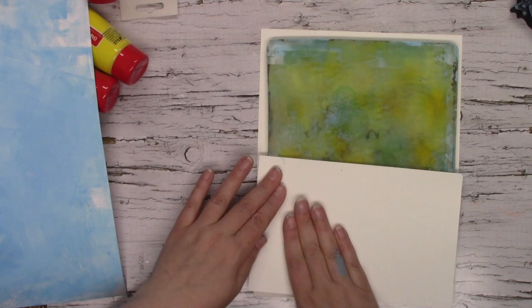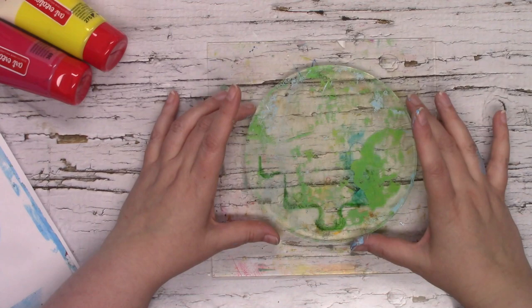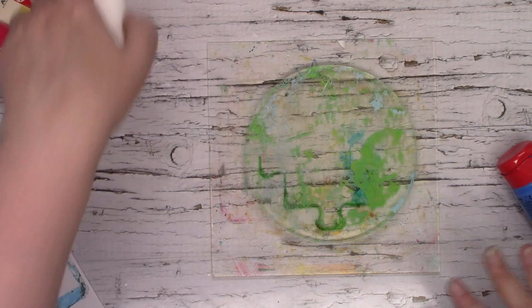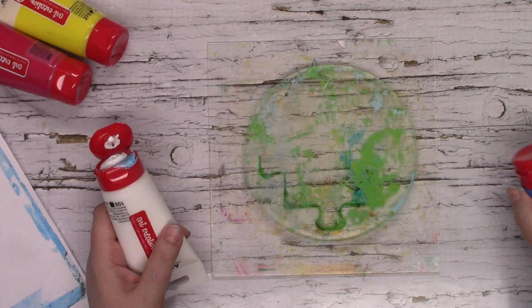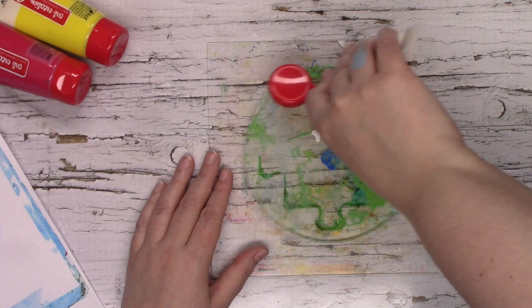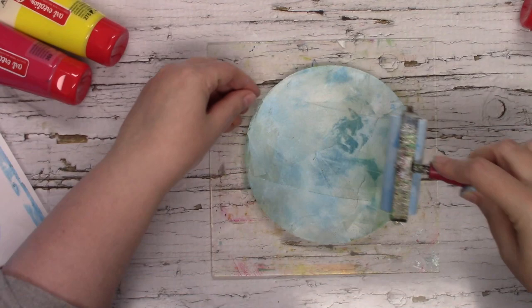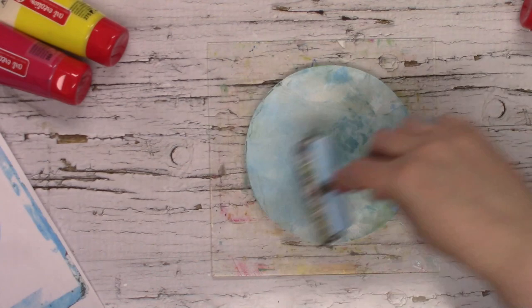Now it's time to create a little bit of a background on our piece of paper. I've grabbed my 6 inch circle gel press plate and I'm going to use the same colors, just going for a slightly different shade of blue — I'm going to try and make this blue even lighter than the original. I don't want too much paint on my plate this time; we're not going for a bold pattern, just something very subtle.